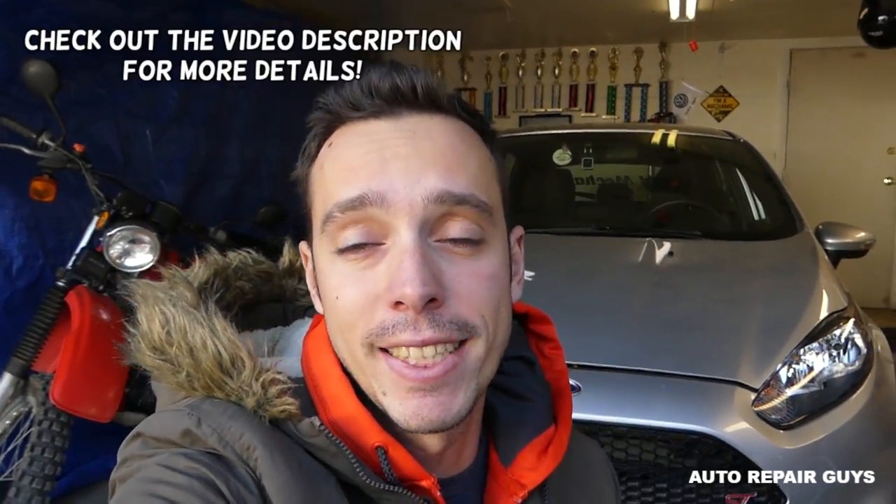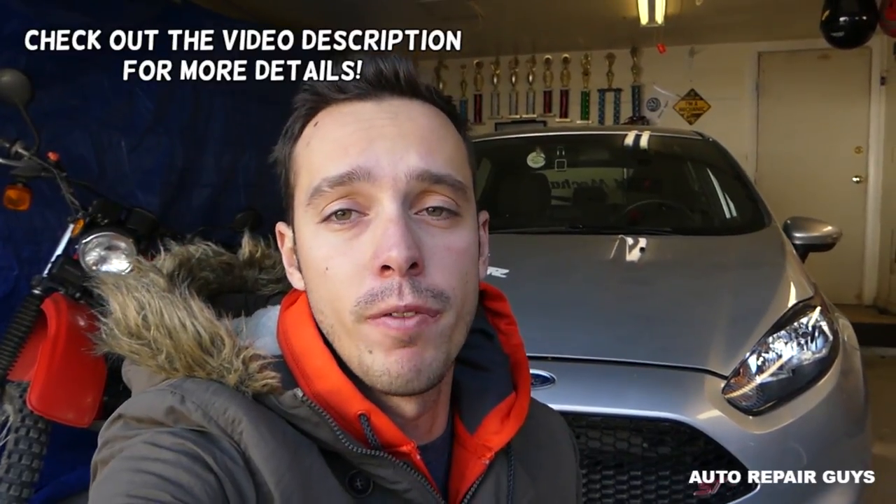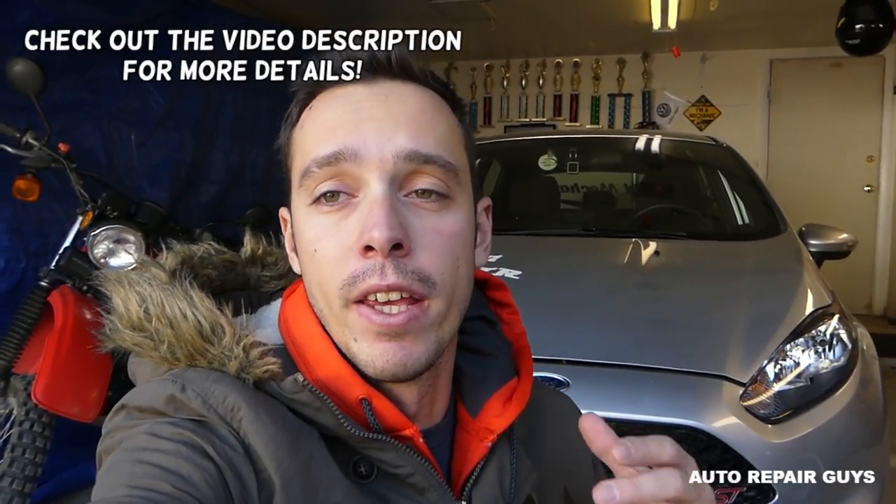Hey guys, welcome back to Auto Repair Guys. In today's video we'll cover an important topic: how to test your battery. You can test any car battery or motorcycle battery with this device. It's very inexpensive but really convenient — it tests not only the battery, but also the cranking power of the battery and the charging system of the vehicle. Those are three important things, so stay with us.